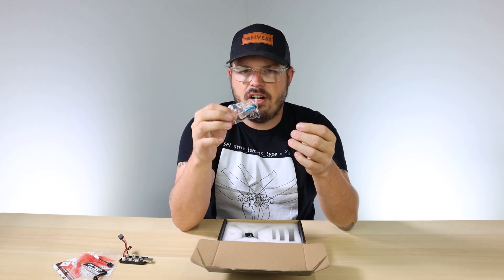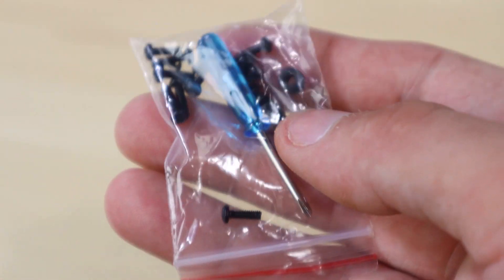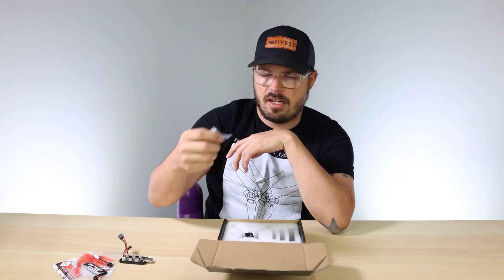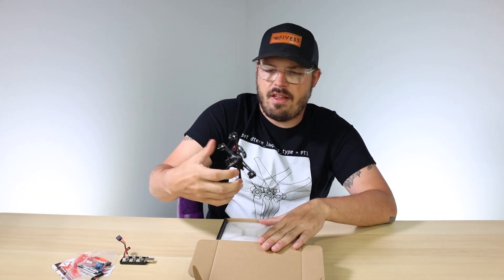The last accessory before we get into the NanoHawk X itself is the hardware kit, which includes hardware to hold the propellers on, a little screwdriver, extra screws, extra rubber grommets - the typical hardware kit that comes with Emax products.